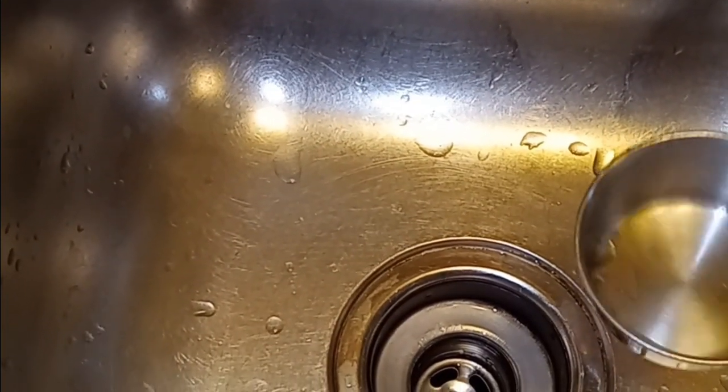I'd say we'd need about a cup of baking soda per drain, but sometimes it could take a little more — just figure about half a cup. So we will want to pour a half a cup down each drain. Load up your half cup, or cup.